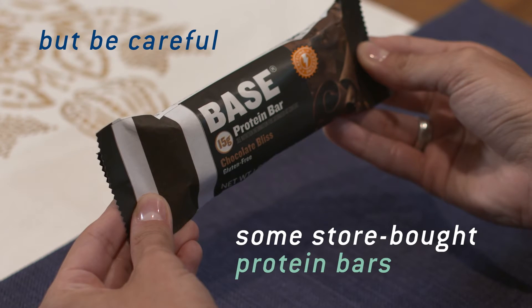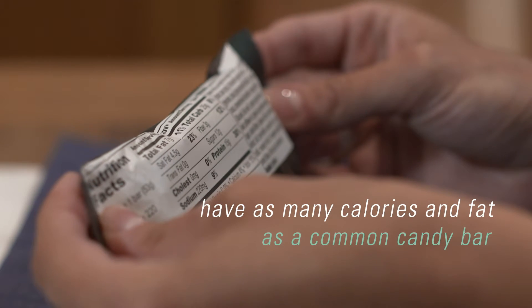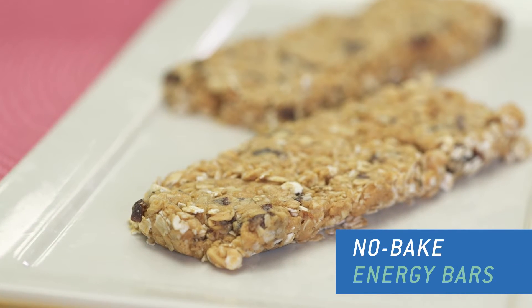But be careful — some store-bought protein bars have as many calories and fat as a common candy bar. So make sure you choose wisely. If you're the DIY type, here's a great recipe for an at-home energy bar.